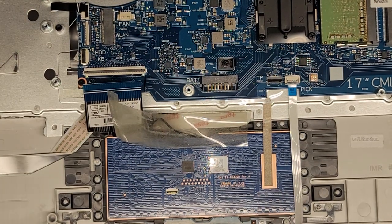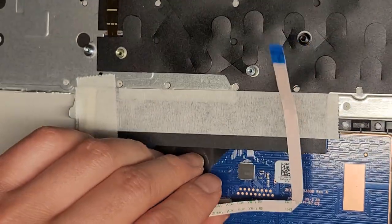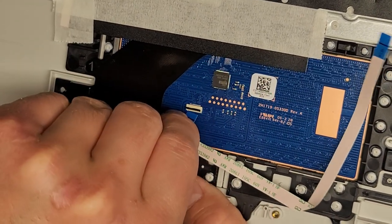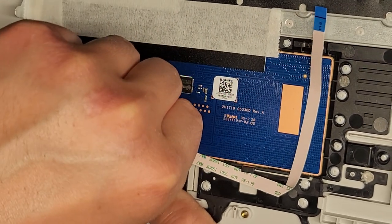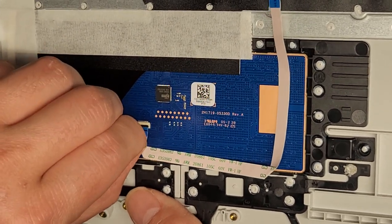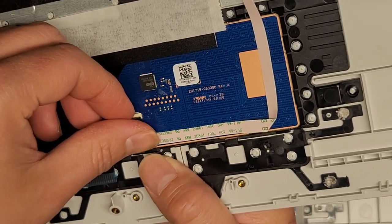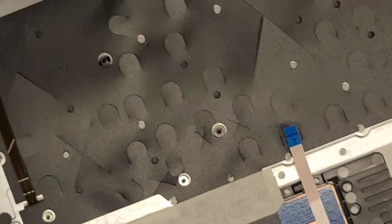I can actually attach this to the new palm rest assembly now. I'll flip the latch up and put the cable in, then flip that latch down. If you want, you can go ahead and stick this all back down. I'm going to set this aside.